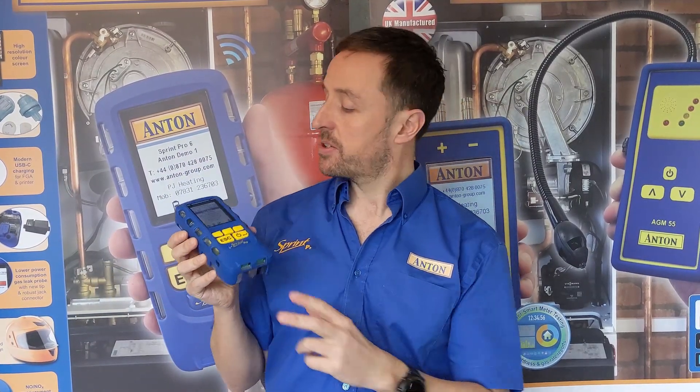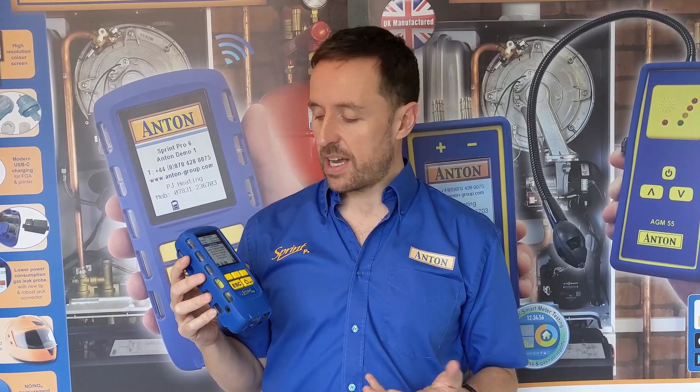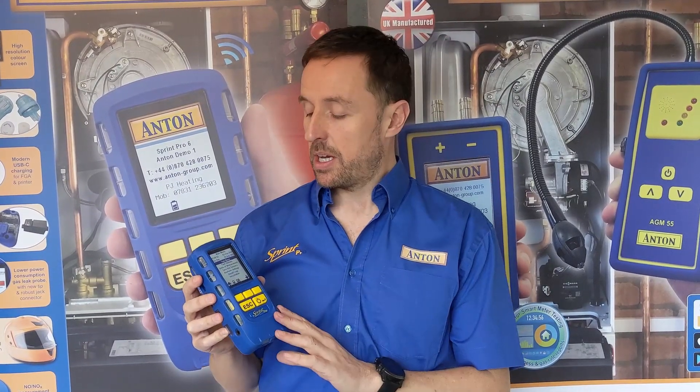It still will do your differential temperatures and it's got the full flue gas and room safety test menu. But importantly, if you get a Pro 1 you can't upgrade it.